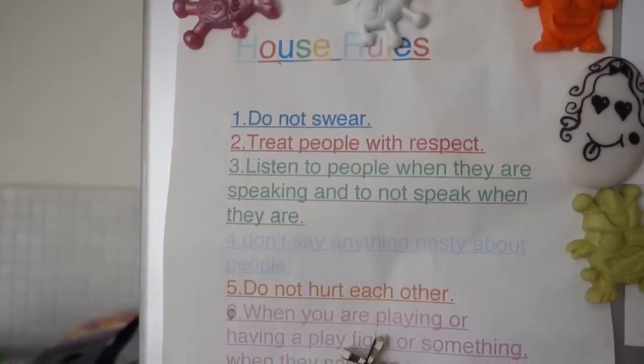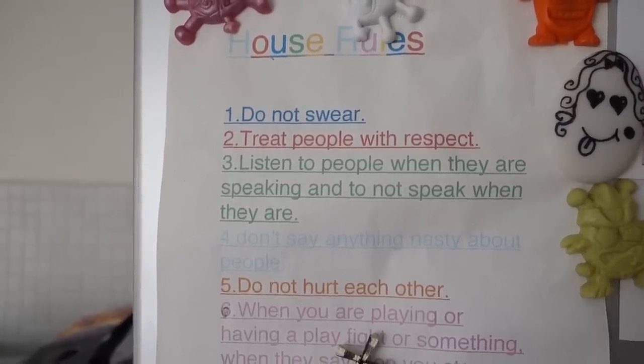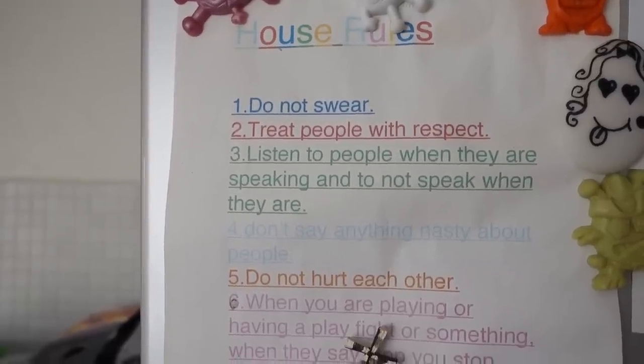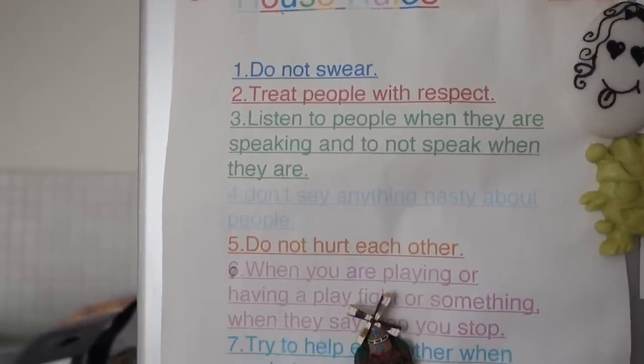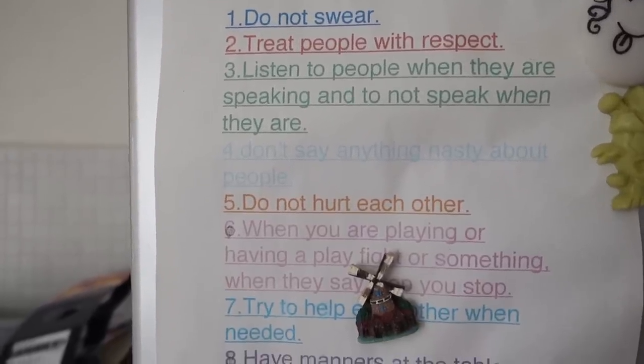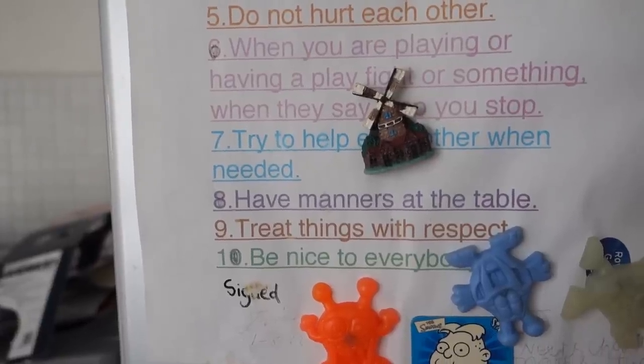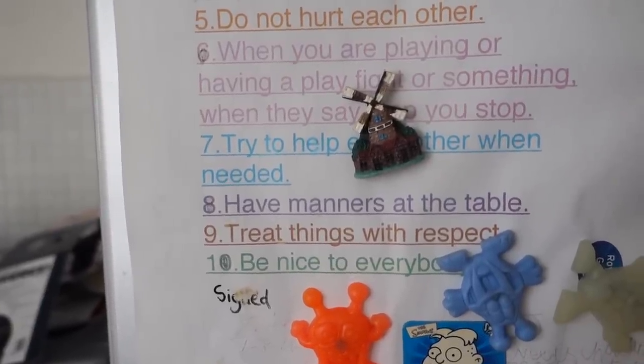Now these house rules were actually written back in 2006 by my children. Do not swear. Treat people with respect. Number five: do not hurt each other. And number ten: be nice to everybody. And they even signed it.